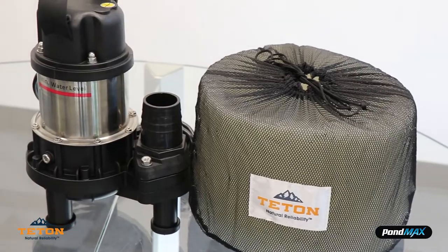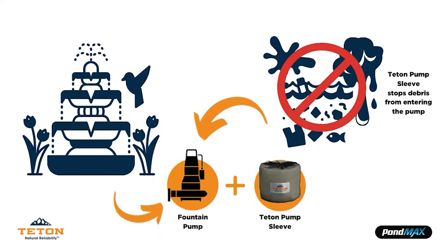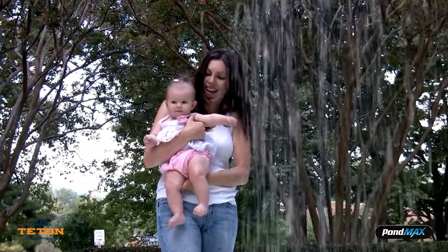The pump sleeve's unique design stops debris from entering the pump, which ensures better water flow and easy cleaning.